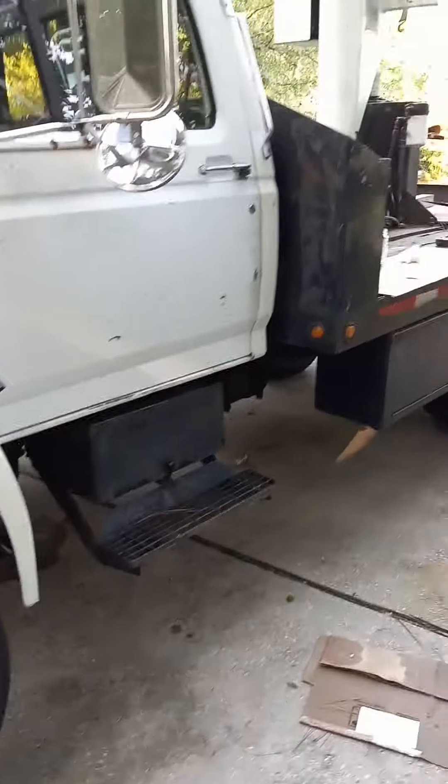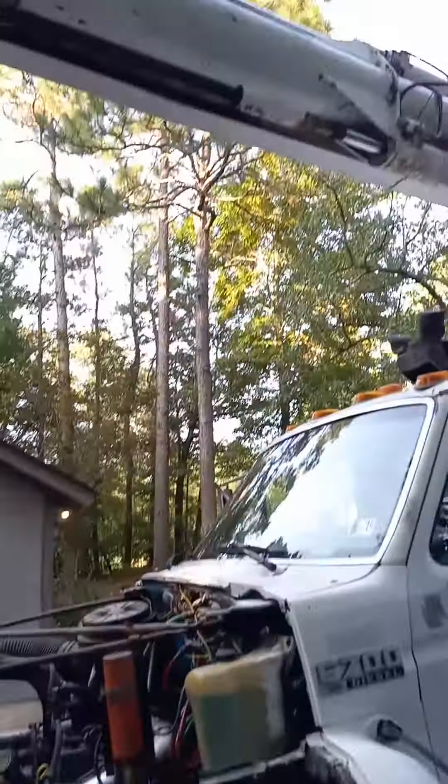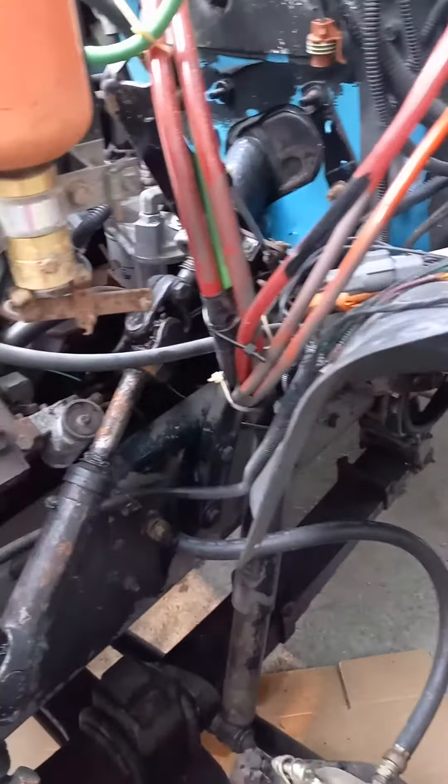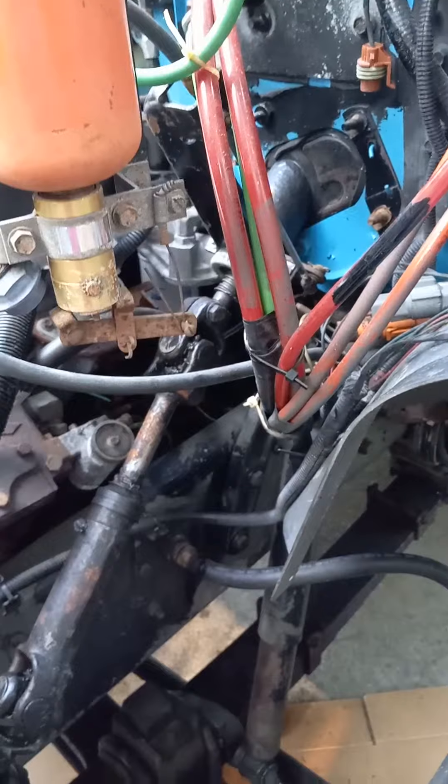Hey guys, working on my '93 F700 bucket truck. I've noticed when I've been driving it, it bogs down sometimes — not all the time — and gets kind of low on power.